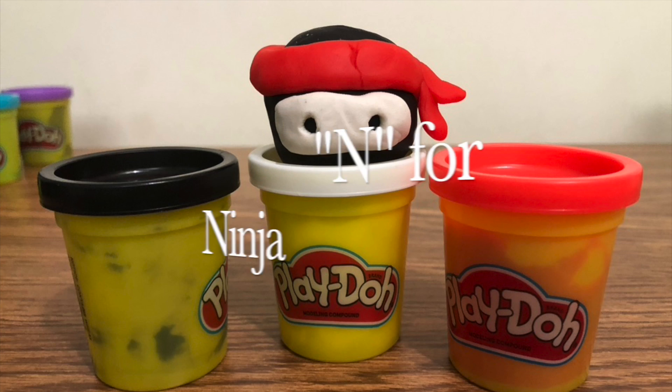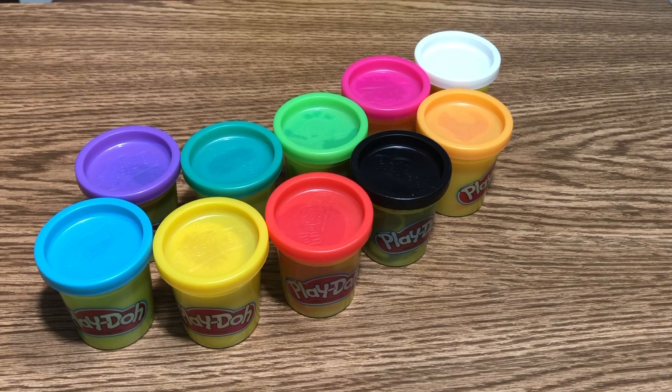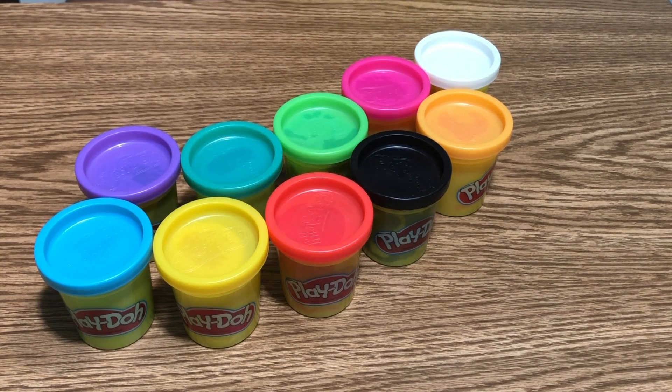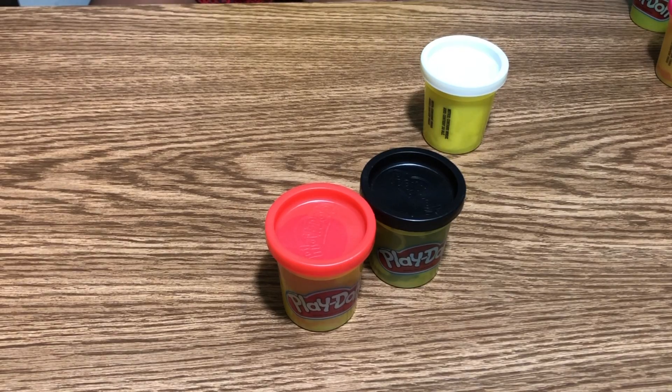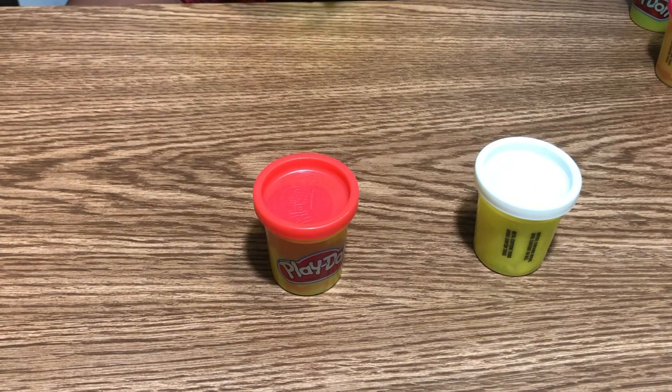Hey guys, today we're gonna make a ninja. We need the colors white, black, and red. Here are the colors. First, we're gonna take the black out.